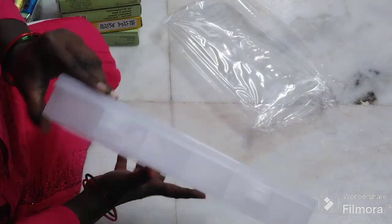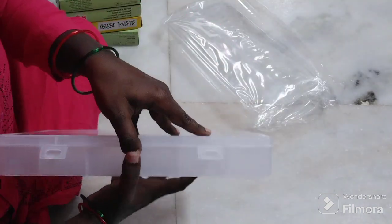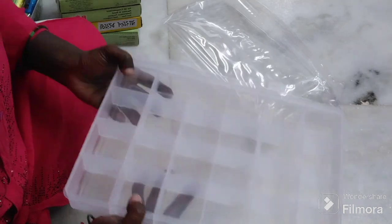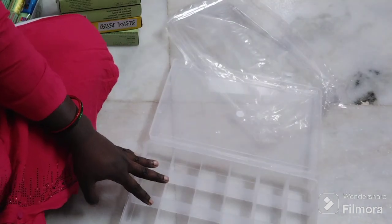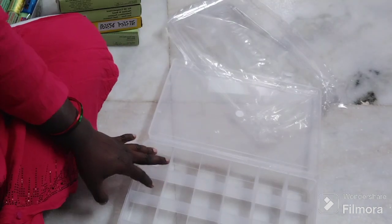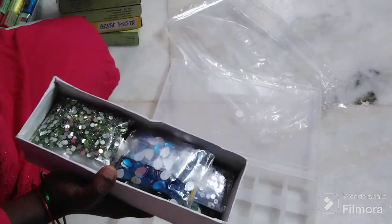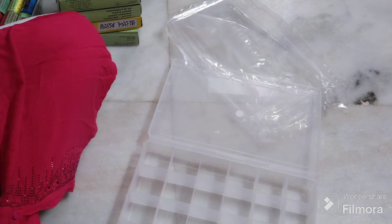I am going to show you the boxes in the local market. This is not boxes of money.